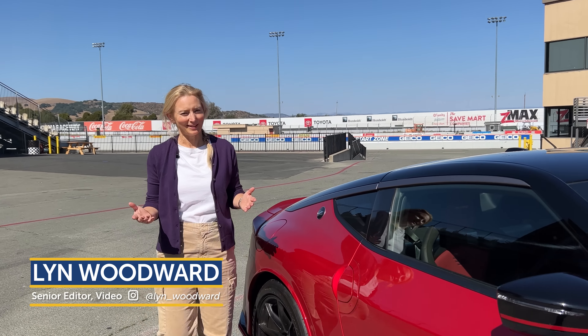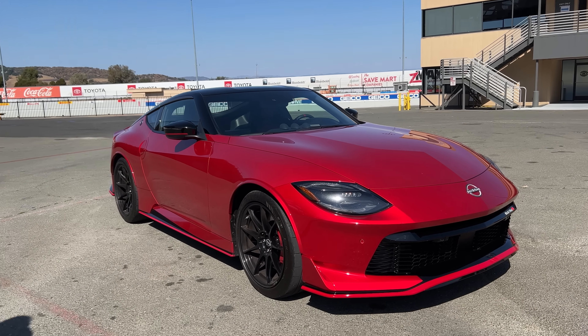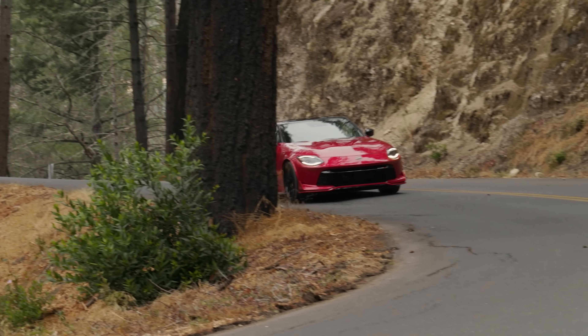We hoped for it, we heard about it, and now it's here. Nissan has NISMO'd the Z, and today we're going to drive it. It's still got the same twin-turbo 3-liter V6, but now it's got a redesigned wastegate, increased cooling, and tweaked ignition timing — all of which mean more power. You are looking at 420 horsepower, up from 400, and 384 pound-feet of torque peaking from 2,000 to 5,000 RPM.